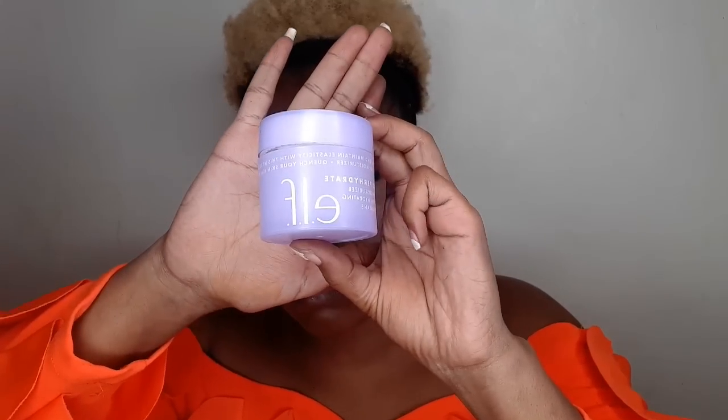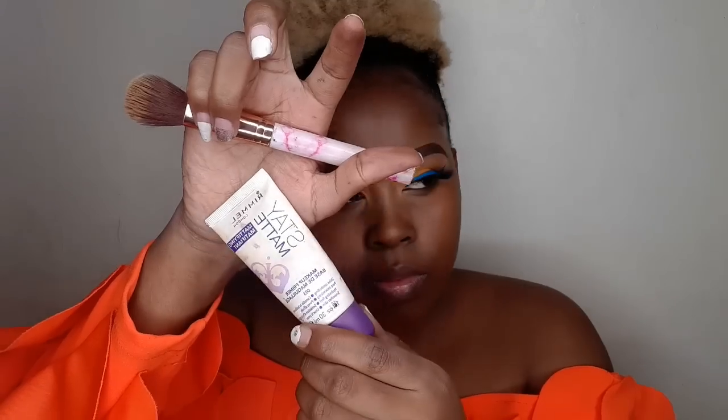Moving on to the face, I'm going to start off with the Elf Hydrating Moisturizer. I'm going to moisturize my skin and then let it set first before I apply primer on top of it. For primer I am going to use the Rimmel Stay Matte Primer, then after massaging that onto my skin I'm going to leave it to set before I apply foundation.